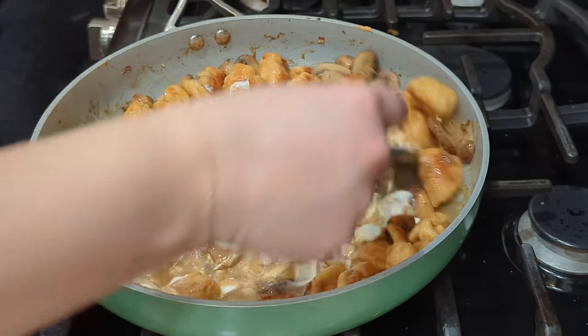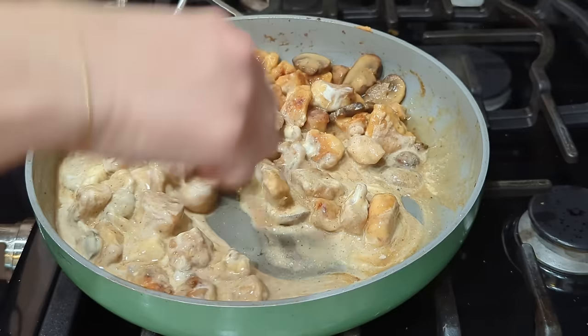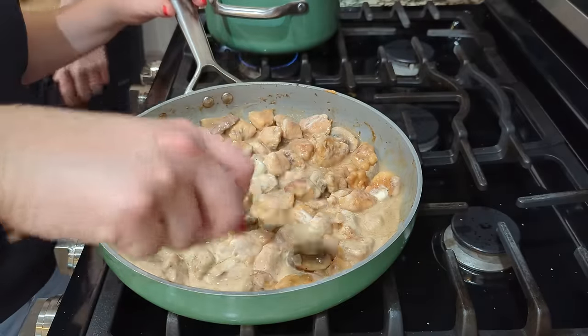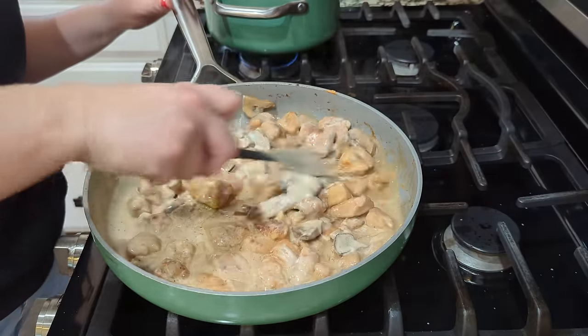We are going to serve ours over mashed potatoes. I know traditionally stroganoff is served over noodles, but we have a lot of potatoes right now and I don't want them to go bad. I always like to top this with something like some thyme or parsley — some sort of green on the top — because it looks really pretty.